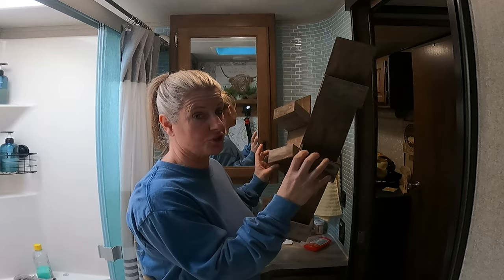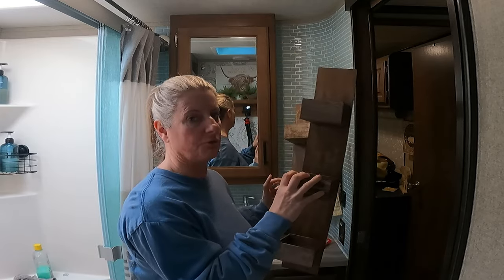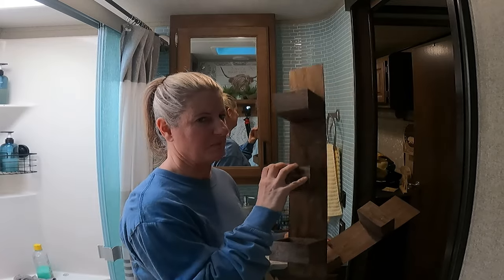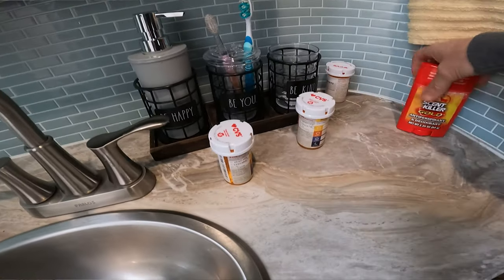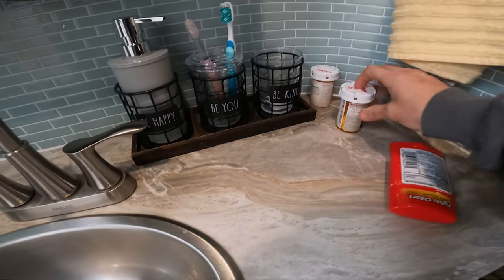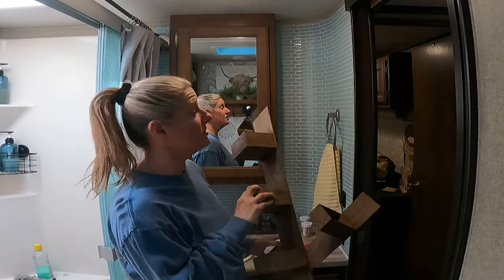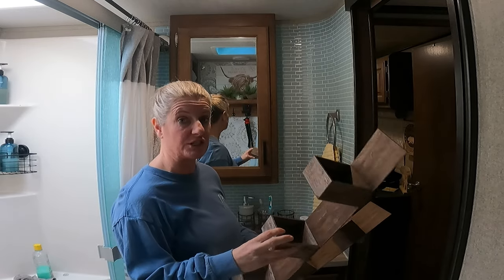I'm going to show you how I make these extra shelves and storage for the bathroom. This is going to be a great addition, because Bill loves leaving his medicine out on the counter. He wants to visually see it, so he doesn't want me to put it inside the cabinet. So I looked at this cabinet and thought there's got to be a way I can add some shelves on each side.